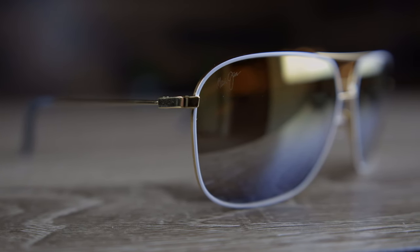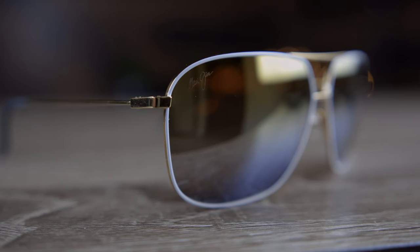All that combined together makes it my absolute favorite pair of Maui Jim sunglasses so far. I really like the look of these sunglasses, and I absolutely love all those really cool features. It's a very practical pair of sunglasses. Now let's get into the look and some of the design elements in these frames.